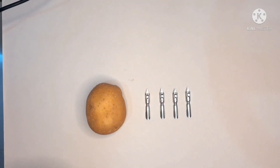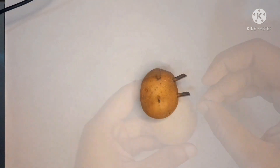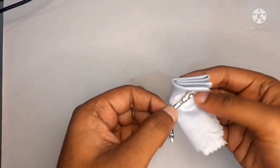A new nib will have a protective coating — manufacturer's oil — that keeps it shiny and prevents it from rusting. You need to wash off the oil before using your new nib for the first time. There are three different techniques you can use. Number one: go to the kitchen and grab a potato. Put your nibs halfway into the potato for 15 to 20 minutes, then take the nib out, wipe it off, and it's ready to use.